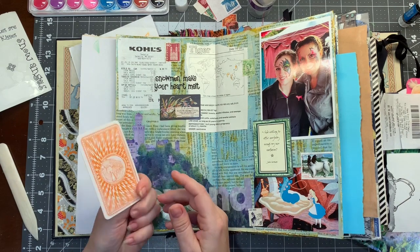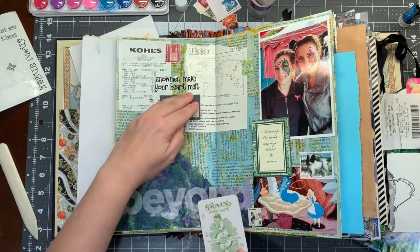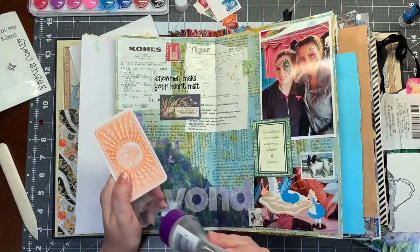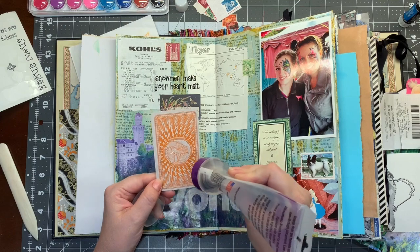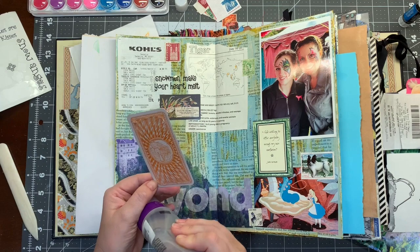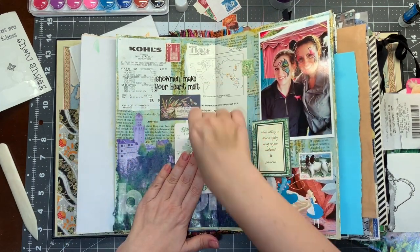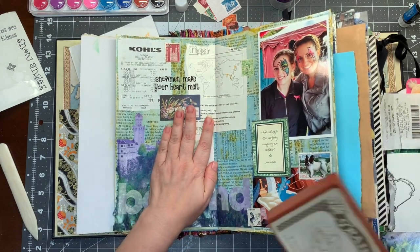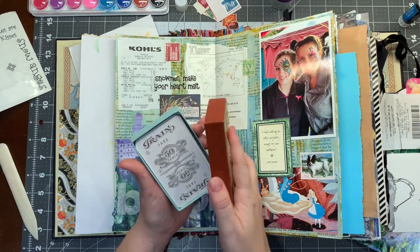I also have this vintage playing card — I wanted to put that somewhere. I have trouble sometimes putting these in my books because I like the back and I like the front. Sometimes I save them in pockets so I can take them out and look at them, but I actually have a bunch — I'm not sure how this one got in that pile. There's a whole lovely pile of them.